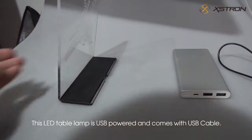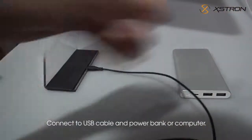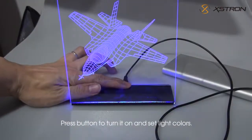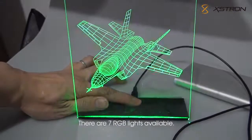This LED table lamp is USB powered and comes with a USB cable. Connect the USB cable to a power bank or computer. Press the button to turn it on and set light colors. There are seven RGB lights available.